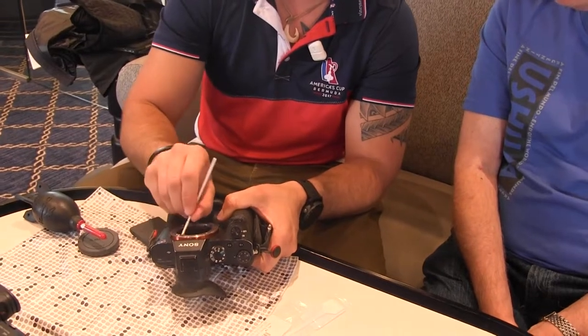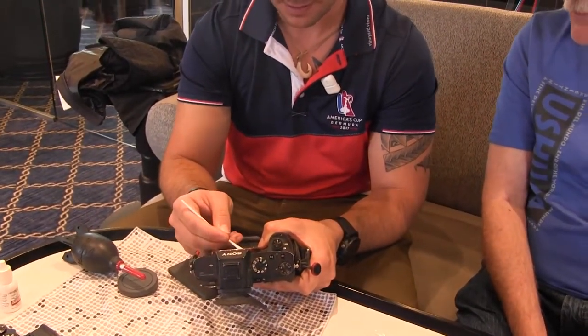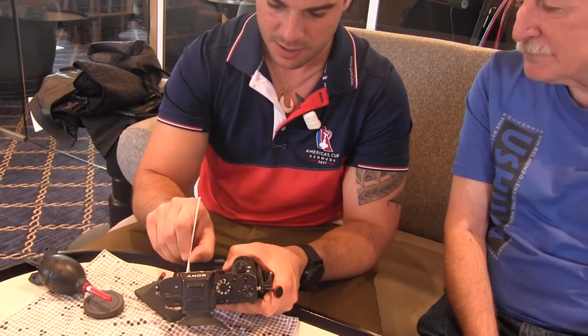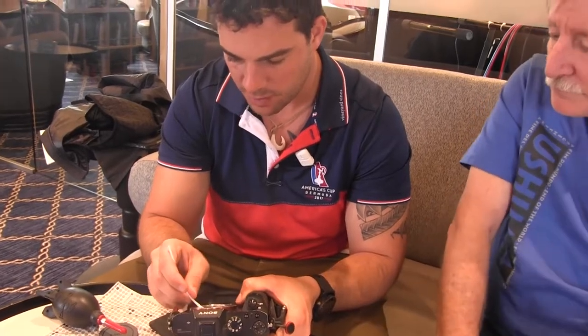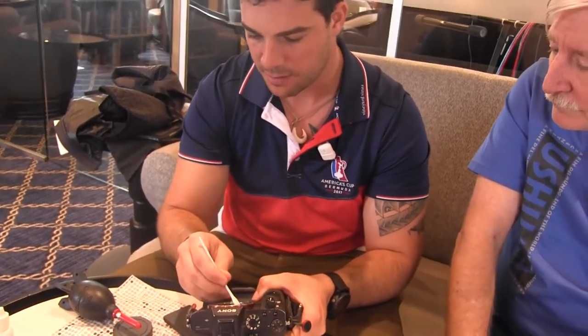Just do one nice sweep across. That brush is basically the same size as the sensor. I actually like it when it's a little bit smaller. So I'll do a couple of sweeps. I have one brush that's my wet brush and one that's my damp brush.